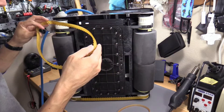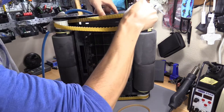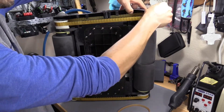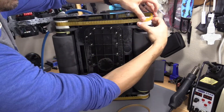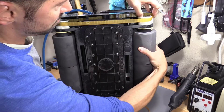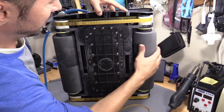Let me show you real fast how to take these on and off if you just want to maintain them — maintenance and stuff like that. It's fairly easy. You can take this whole plastic panel off if you want, but there's really no need. So just put it on — you just twist, like this.